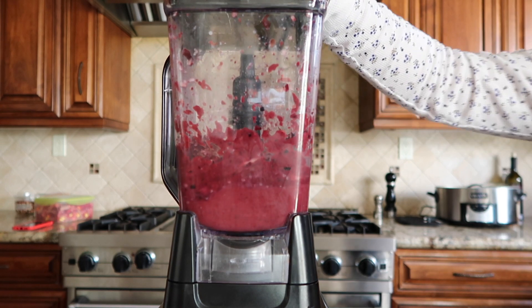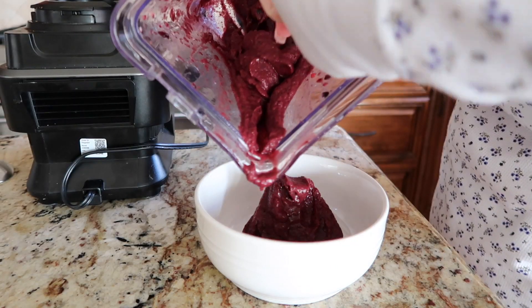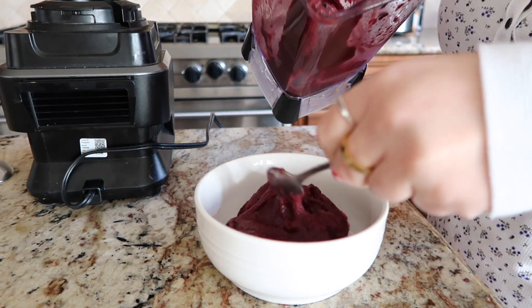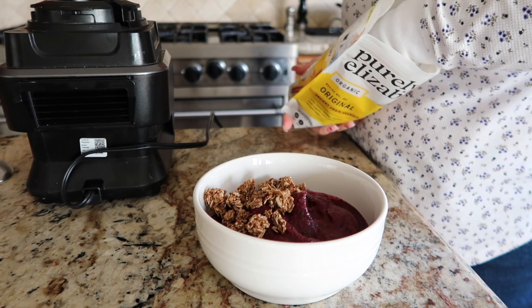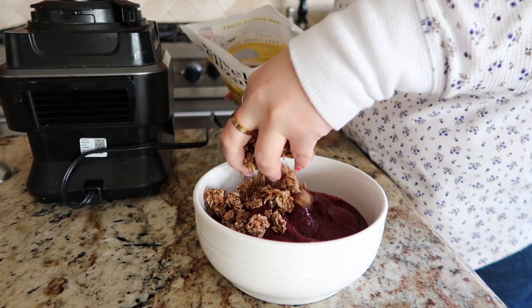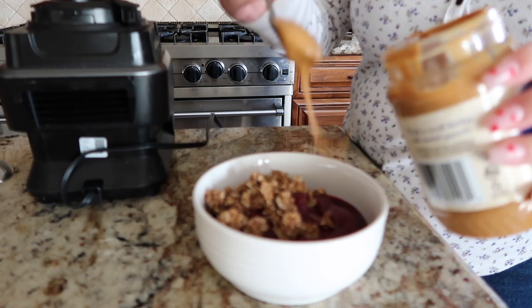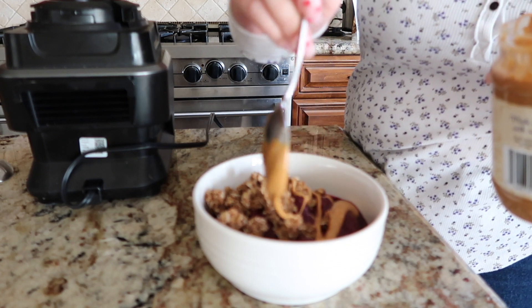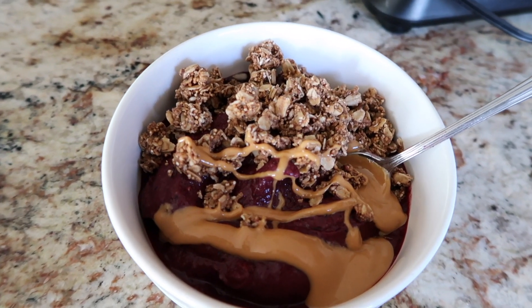Once it's all blended and at the consistency I wanted, I added it to a bowl and topped it with my favorite granola — it's the Purely Elizabeth granola, the original flavor. Then I drizzled some peanut butter, hence the PB and berry smoothie bowl. I literally just stumbled across this peanut butter at Sprouts and it's so good. The smoothie bowl was delicious and it really hit the spot.